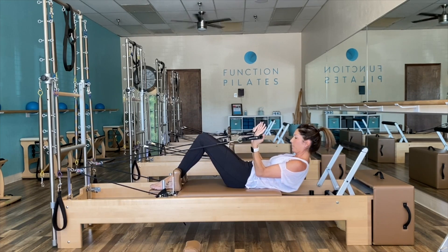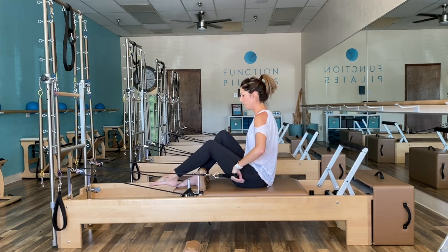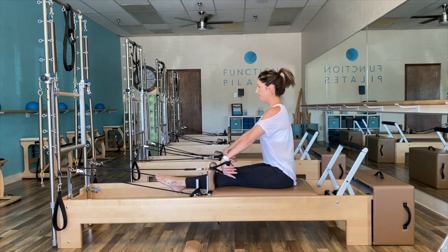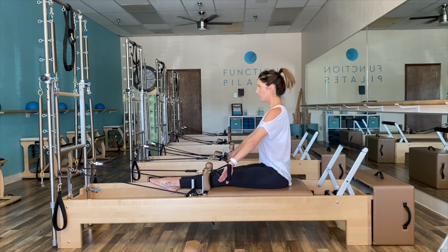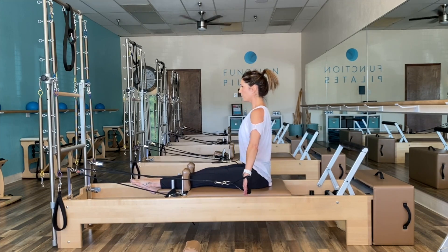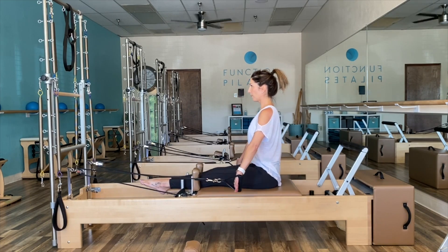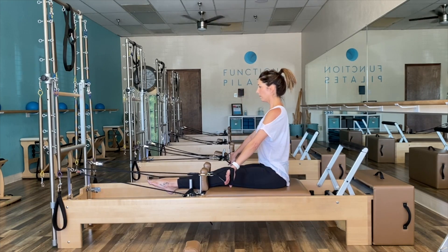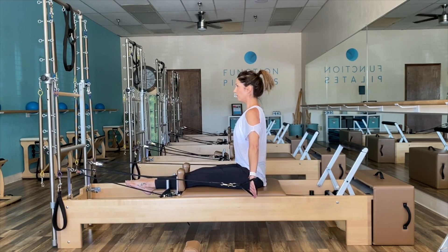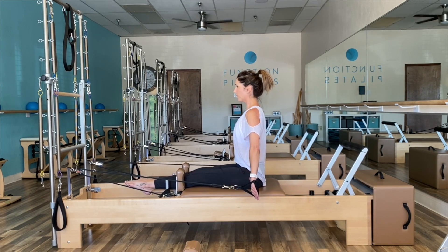Place those feet down one at a time and return to our seated position. Elongate those legs and scoot yourself back so you feel centered on the mat. Right into your chest expansion — think of those arms as long levers as they press behind you, eliminating any shoulder shrug. If you're feeling a shoulder shrug, you've gone way too far back. With this exercise, less is more. Finish it with pulses: exhale, press, exhale, press.